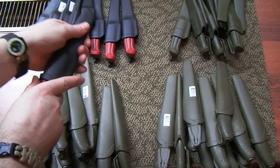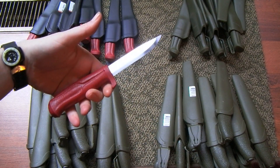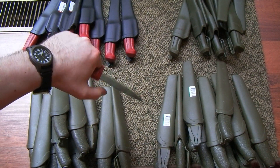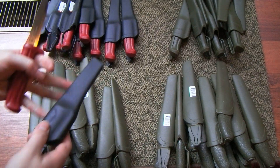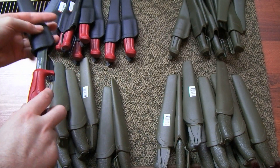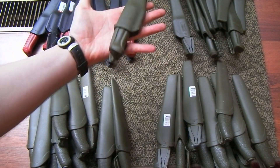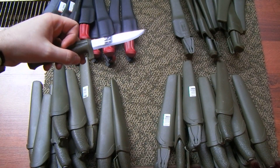This one I do remember the name of — this is the model 511. This is the carbon one. I've been carrying one of these strapped to the bottom of my EDC pack for ages. It is just a great, great knife for bushcraft type stuff. And then its brother with a different handle color — same knife but in stainless steel.